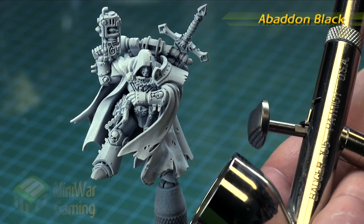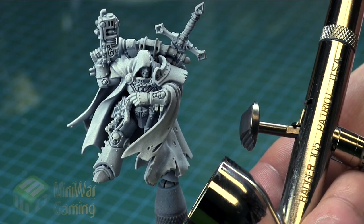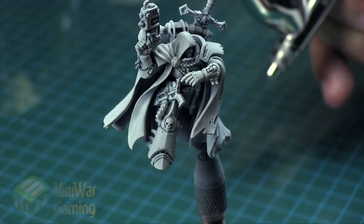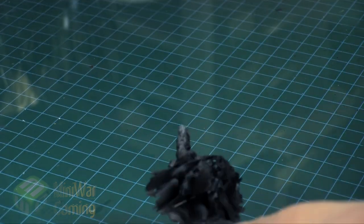We're going to use Abaddon Black now using a Badger Patriot 105 spraying at around 25 psi. We're using the Citadel Air Abaddon Black and basically here you can see we're simply just going to run right around all the model, basically covering everything in black.